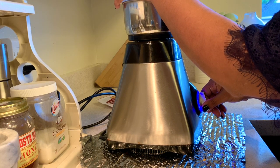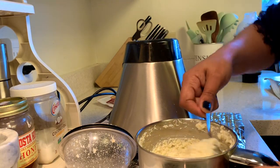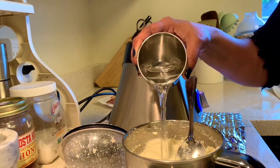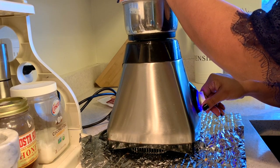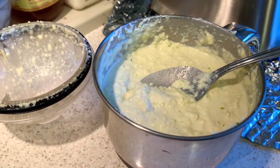I've transferred it into the mixi jar. First, don't add water — just powder it. Then you can add some water. You should make it into a smooth paste — it should look like this. Add salt to it.